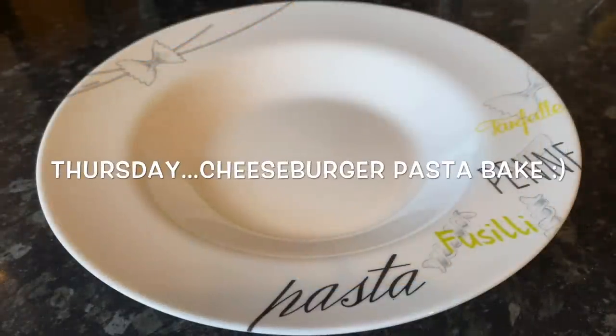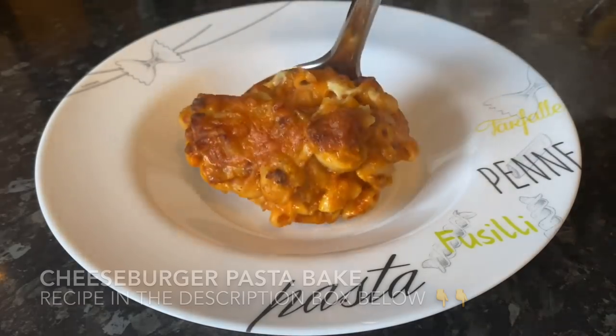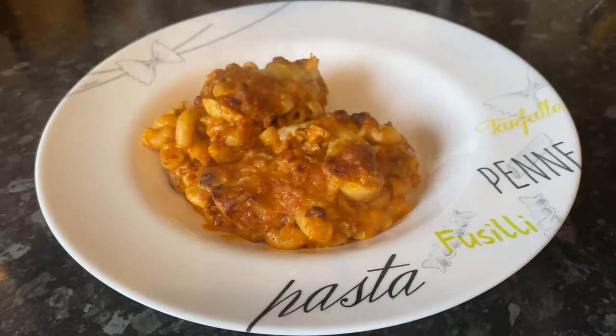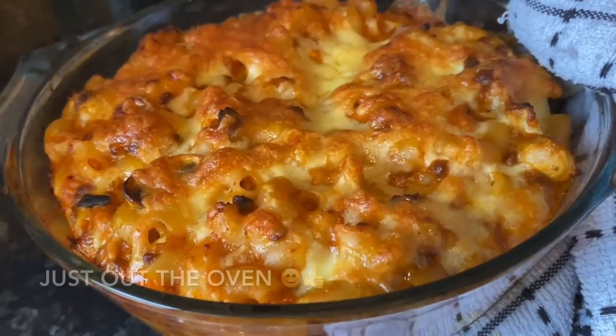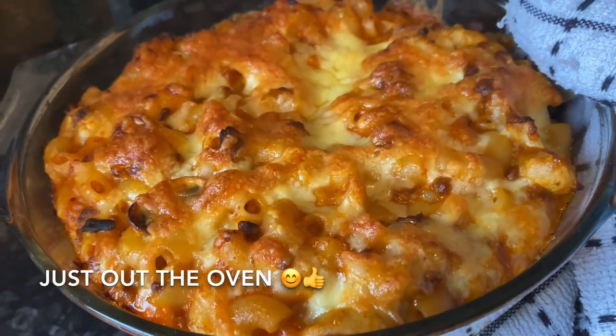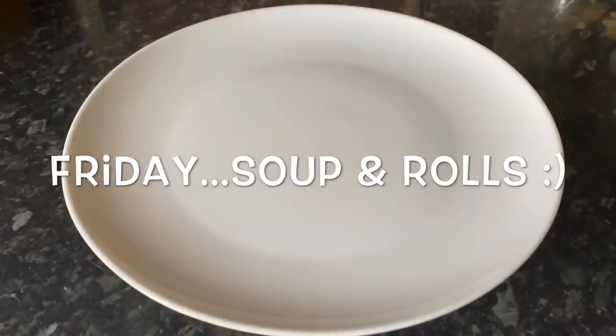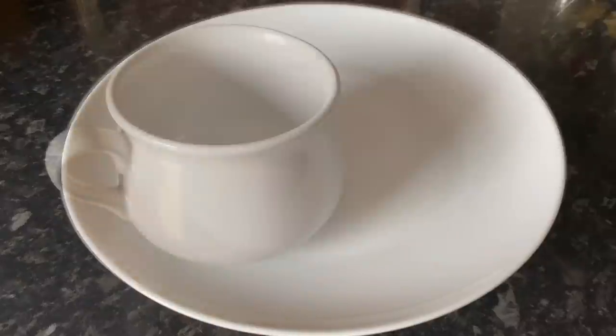Moving on to Thursday and we had our usual cheeseburger pasta bake — I'll leave the recipe for this underneath the video as well. Another big favourite in the house; we all love it, it's just so tasty and really easy to make.